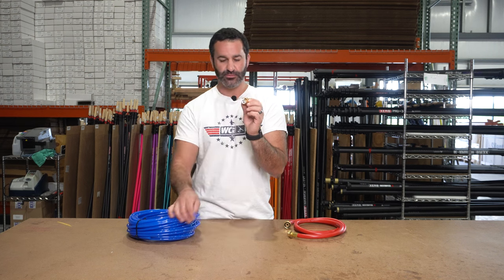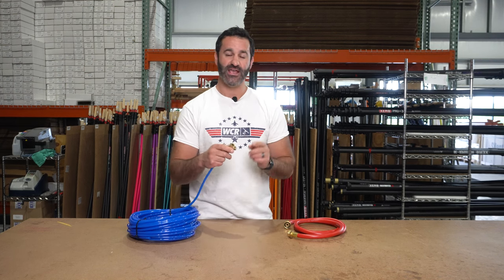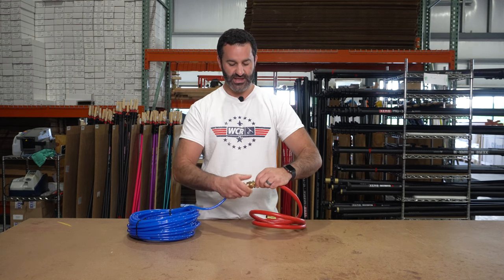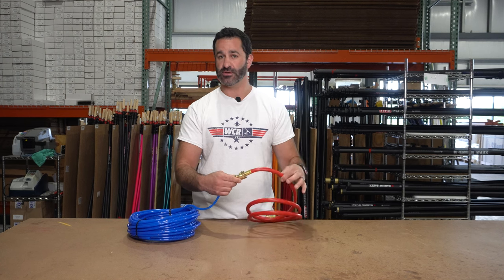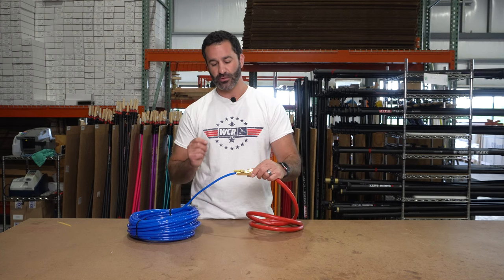This is 5/16th push fit on one side and the other side is a female garden hose adapter. This allows you to connect your garden hose threaded tubing, whatever you're using — 3/8ths or standard garden hose, which is 5/8ths — to your Xero water-fed pole line.